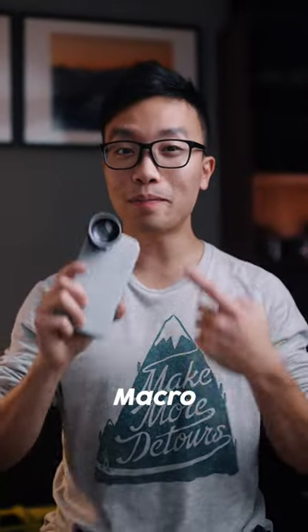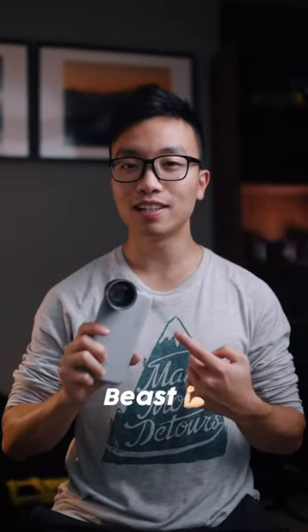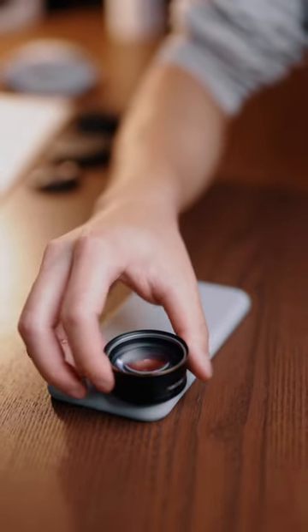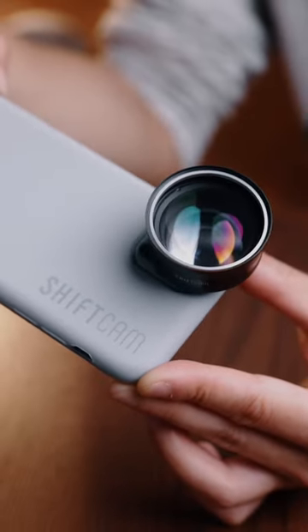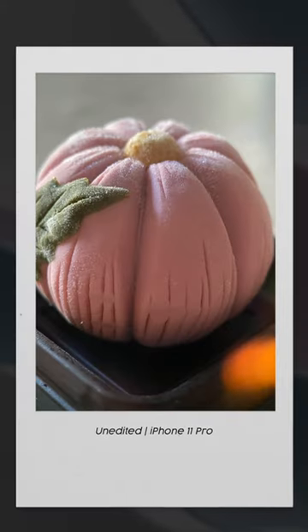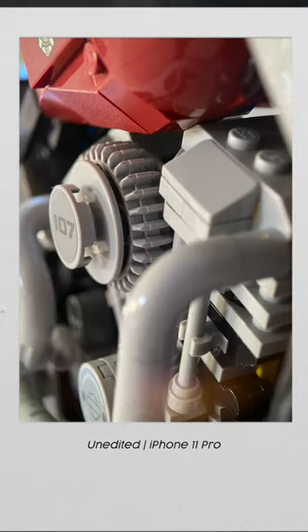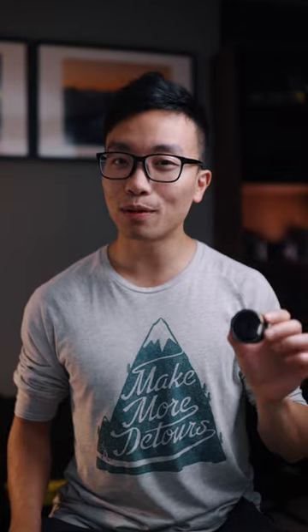This lens turns your iPhone into a macro photography beast. It screws right onto the case over the iPhone camera module, adding extra optics to your existing camera so it can take photos like this. With this lens, you can literally see the world from a different angle, alongside the ShiftCam phone case.